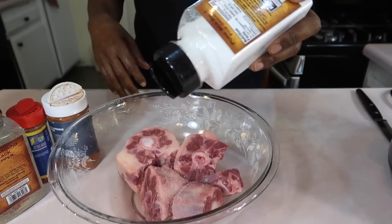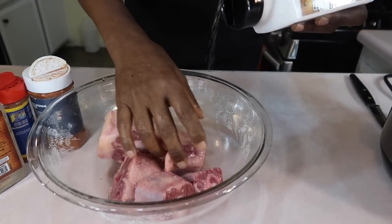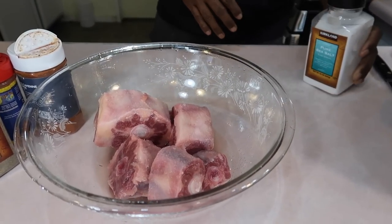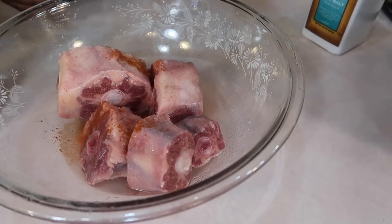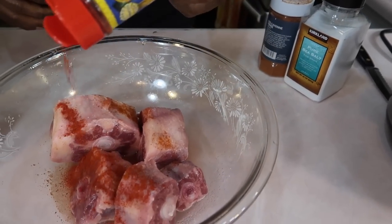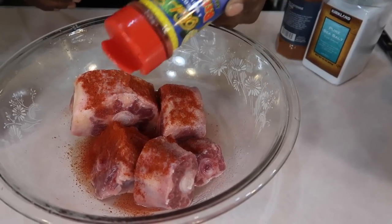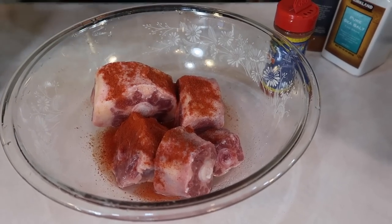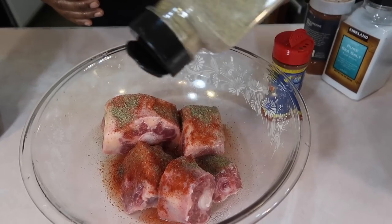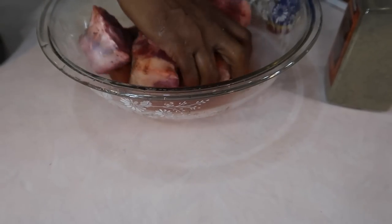Now he's going to season, using just a couple of seasonings this time to show you that you can do it differently. He's putting salt on all the pieces, then a couple dashes of cayenne, and then Ricardo. If you don't have Ricardo, you can replace it with paprika — it's just to help the meat brown. Ricardo is made from annatto, also known as achiote, and you can buy it online. Then he's putting black pepper and rubbing it all in.